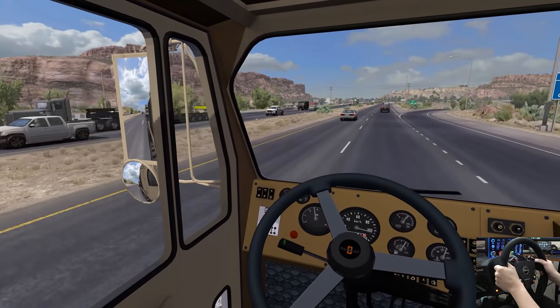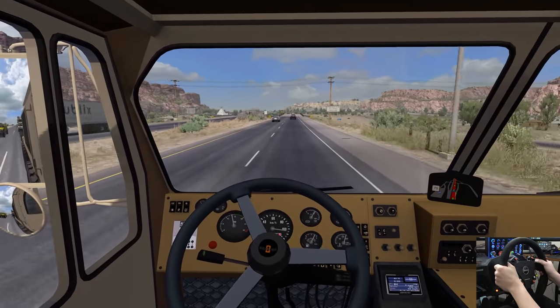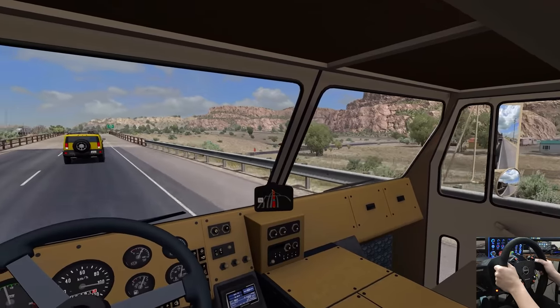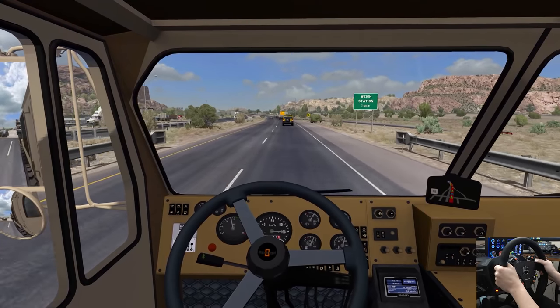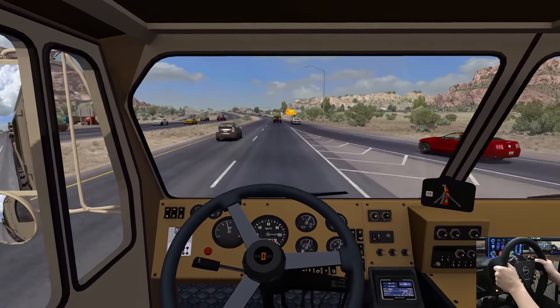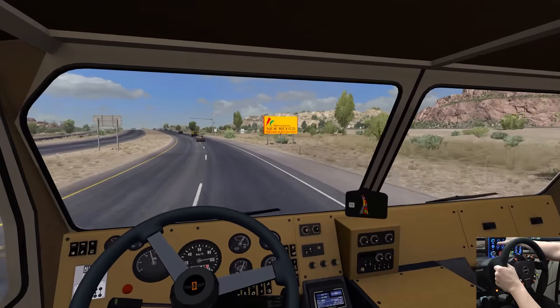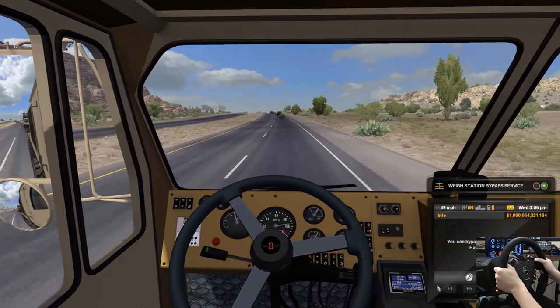This is such a beautiful drive. You know, we go up to Washington and Oregon and all that — you always forget just how beautiful these runs are over here in the Southwest. Welcome to New Mexico. Southwest region.